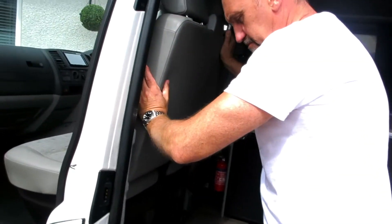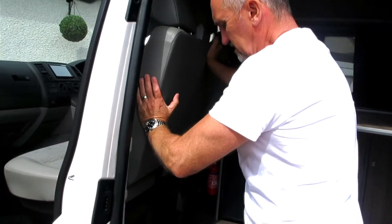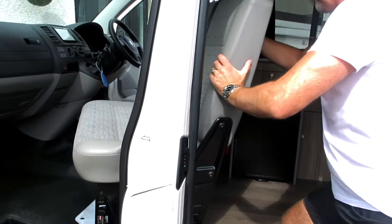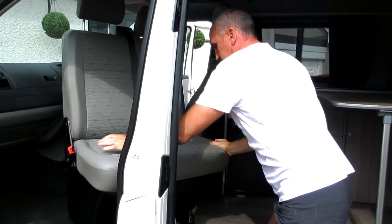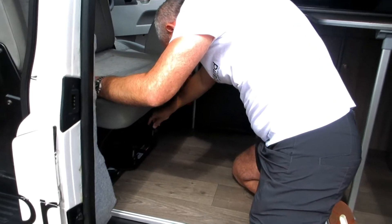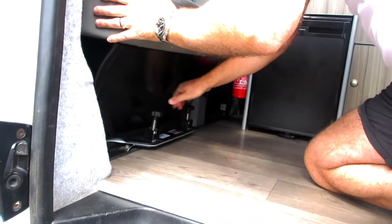In order to deploy the seat, slide it towards the gear stick as far as possible. Now we're going to do the bolt and swivel the seat round, then pull forward and secure using the bolts.